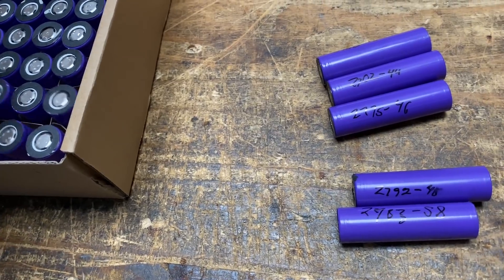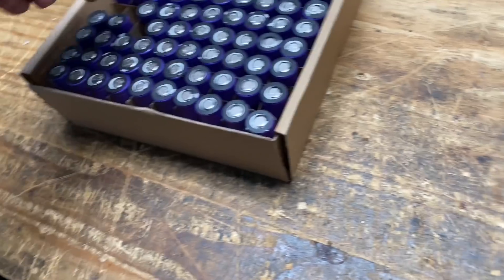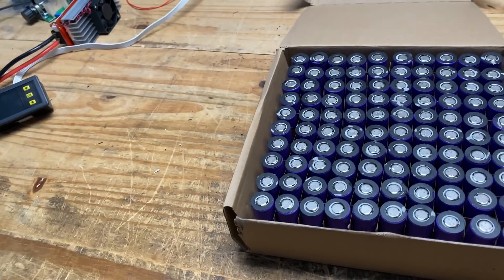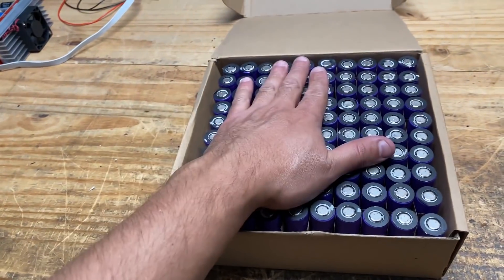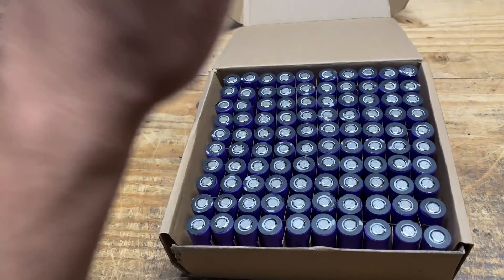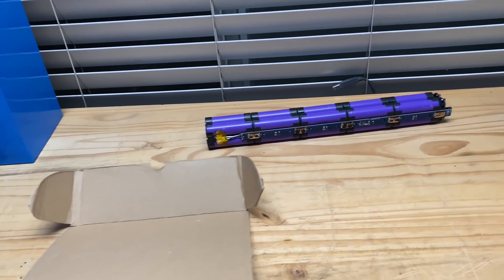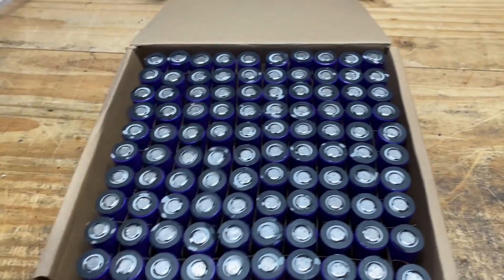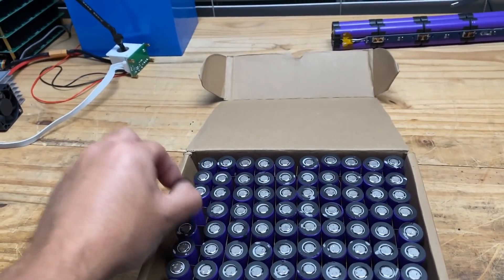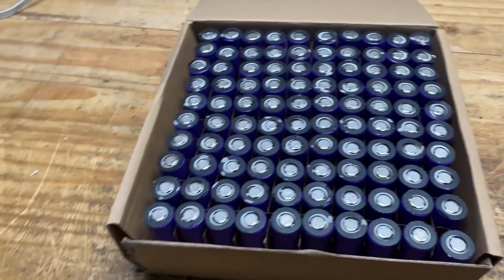I'm going to include links to where you can buy all these in the description of this video below. Go get them if you need some cells. This is a great way to harvest good quality cells for not much money and not much work. In a future video I'll show you how to connect them together so you don't have to take them apart — because that's also possible. You don't have to break them down to the cell level. But for a lot of you, whatever projects you're doing require cells because you're going to assemble them in different ways. Anyway, thank you for watching this video. See you guys in the next one.